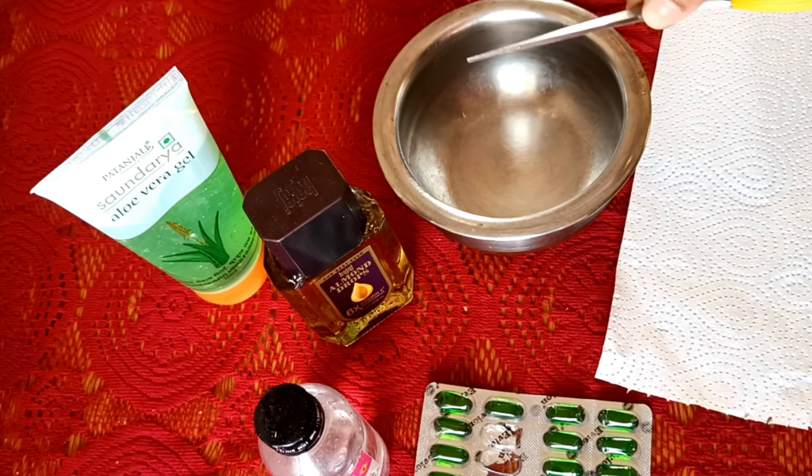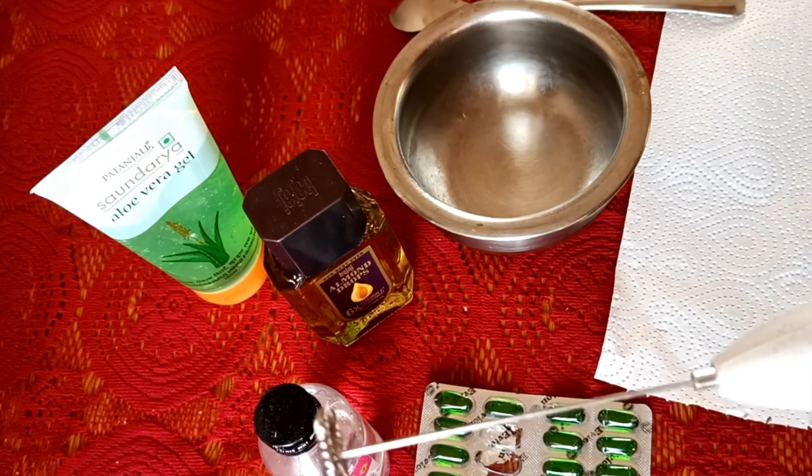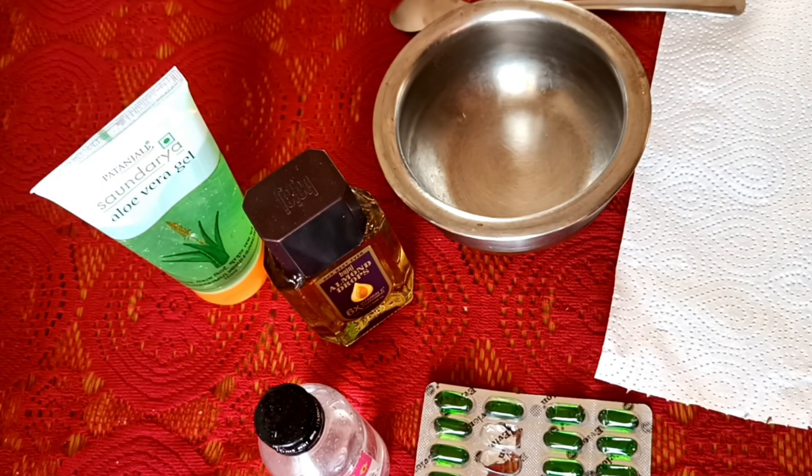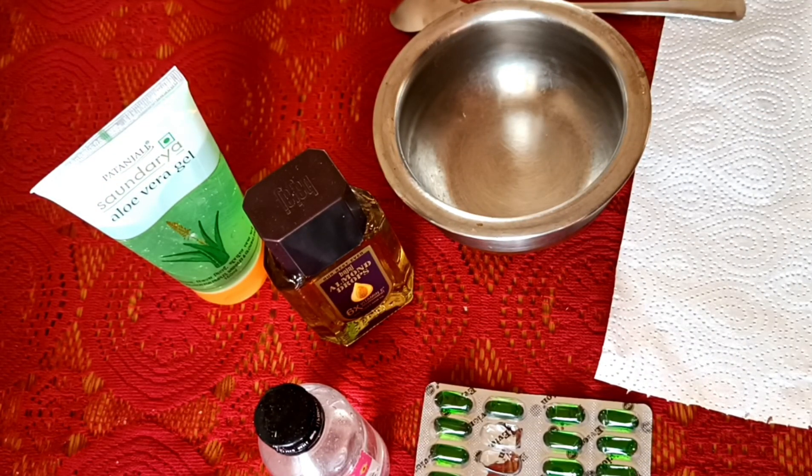We use a spoon and a hand blender. The hand blender will make the cream smooth. We use the correct measurements.